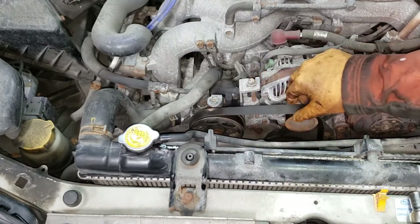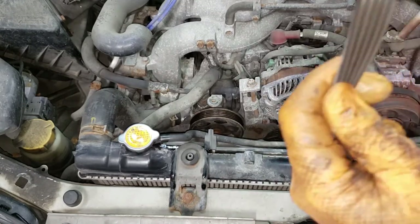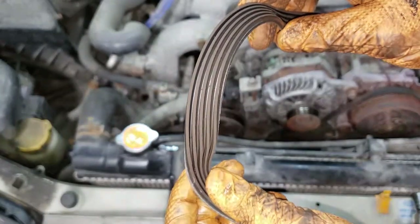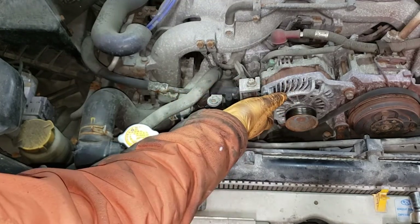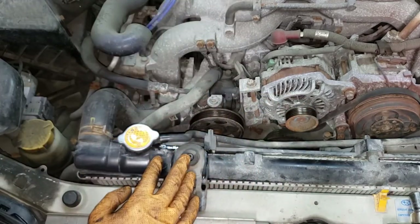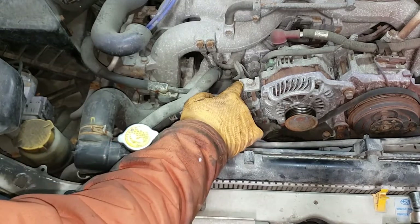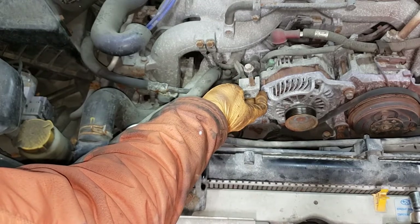Push the alternator all the way down and pull the belt off. This is a good time to inspect the belt for any cracks, wear, or excessive glazing. This one's actually in good condition — if yours is all cracked up, make sure you replace it. Now we need to secure this aluminum block that runs through the alternator to the power steering pulley bracket, so we can loosen the tensioner bolt without this thing flying around when we hit it with the impact gun.